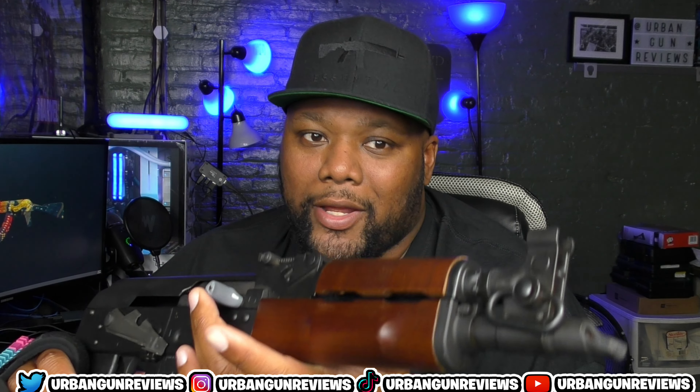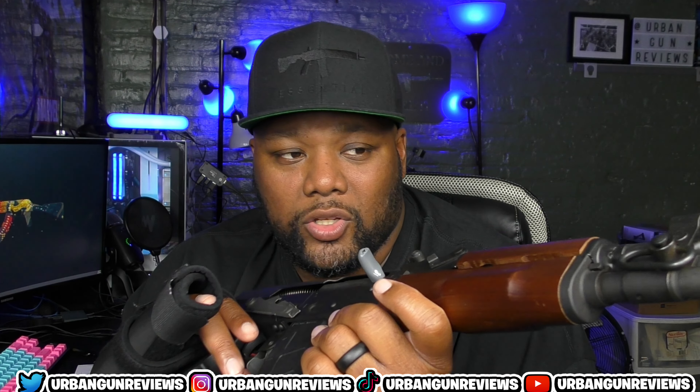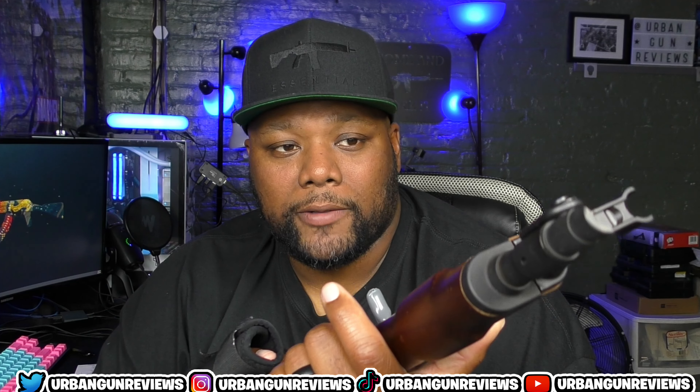The only two upgrades I'd do are the brace and maybe changing out the wood furniture. I love the look of the wood, but with it I can't mount a light or other accessories. So the brace is a definite — I want to get it installed before I go shoot it again.